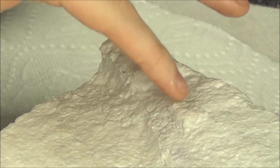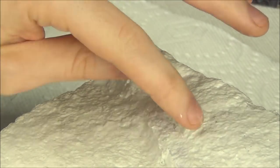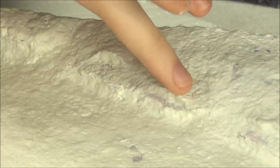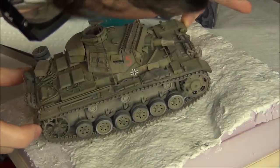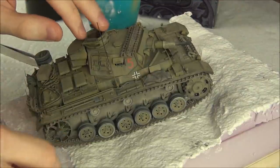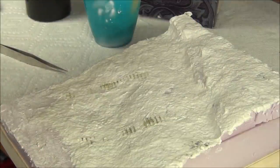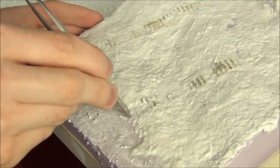You can see here I'm using the Sculptamold to emphasize the high water mark at the edge of the river basin, just making some little cliff face features. Once it was mostly dry — a couple of hours — I pressed the tank into the diorama very gently so that we would get some track marks and so that it would better fit the terrain. And I used the back end of some tweezers to make the track pattern continue past the end of the tank.